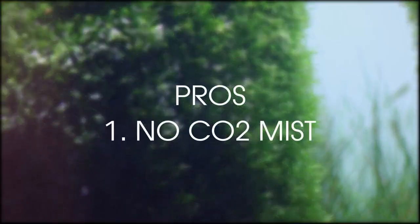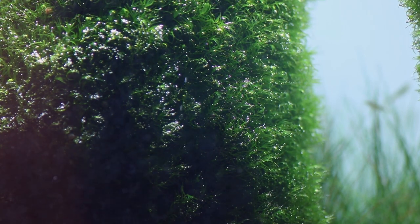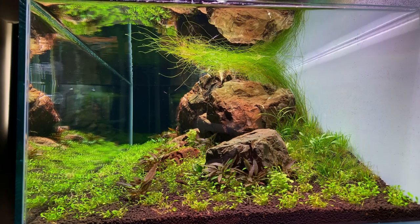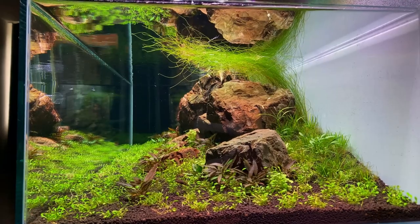Pro 1: No mist. Obviously that's a pro and that's what I've been talking about this entire video. Pro 2: No visible equipment. This is another huge plus for me — there is no visible diffuser, there is no ugly CO2 tubing inside the tank, so it looks very clean.